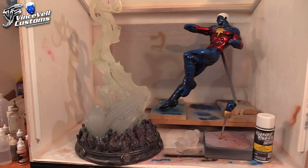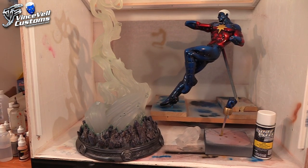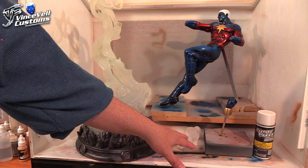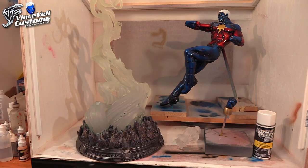The main thing in this video is we're going to be working on the base. We're going to be finishing this up because the figure is done and all we really have to do is paint up the base, fix some elements, and work on this clear power blast — and he's ready to go.